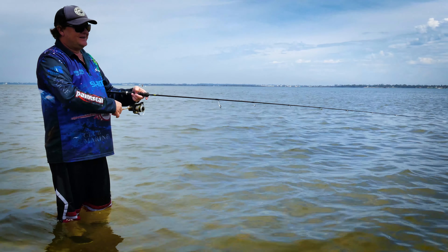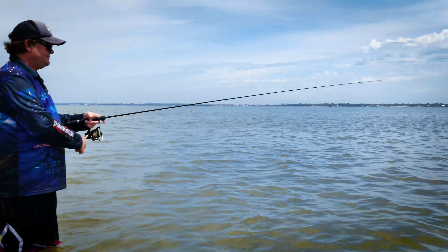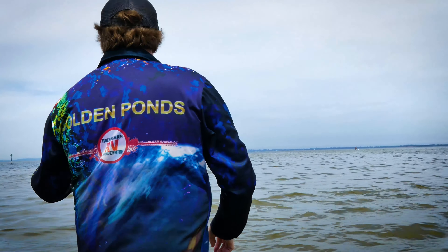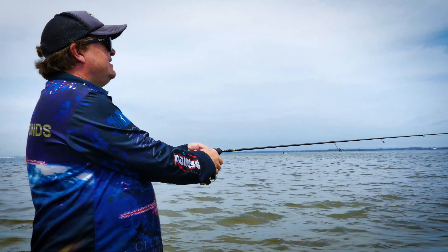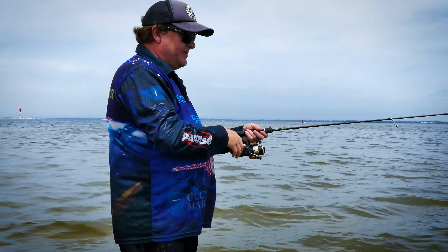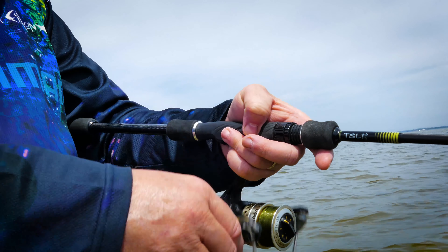I've got a dozen whiting today and I've enjoyed every single one of them. They are terrific little lures — they just puff along the bottom and you don't have to work them in any way other than this. Great for kids.